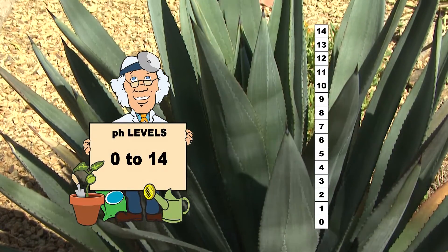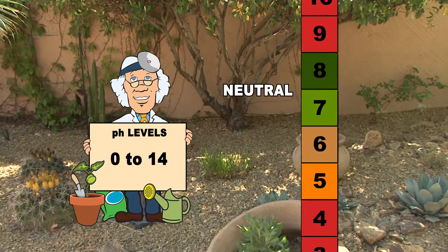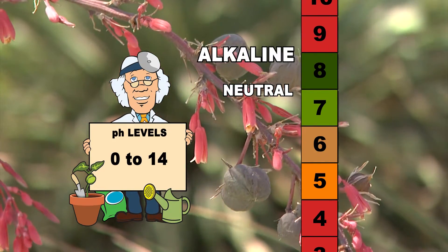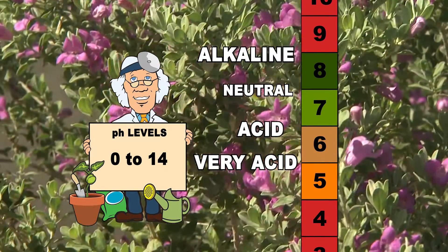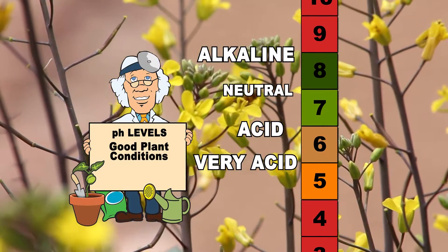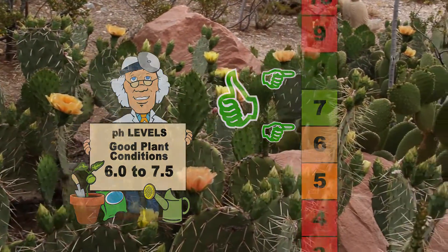The pH scale is from 0 to 14, with 7.0 being neutral. On this scale, numbers that are higher represent alkaline soil and lower numbers represent acidic soil. For good growth and development, most garden and landscape plants need a soil pH of 6.0 to 7.5. Most nutrients that plants need aren't available when the pH is outside this range.